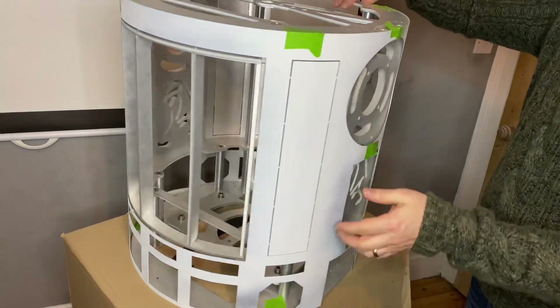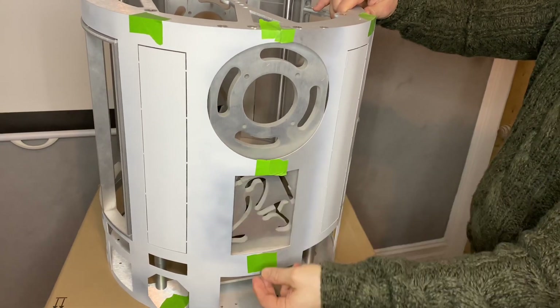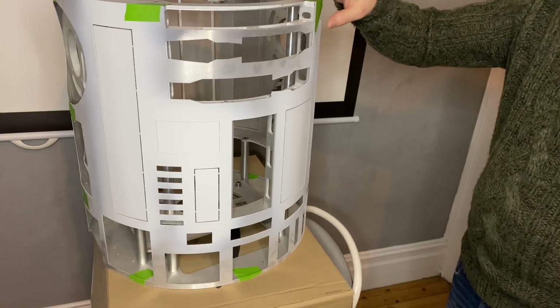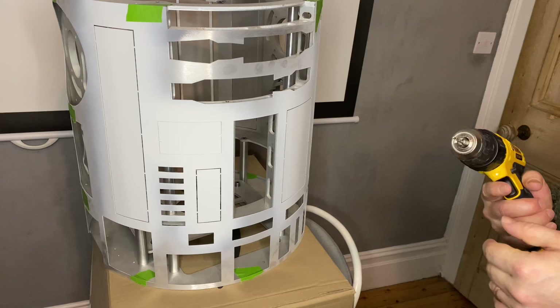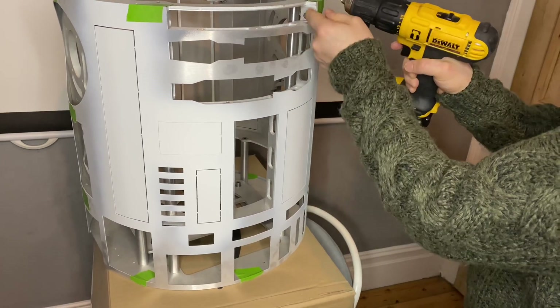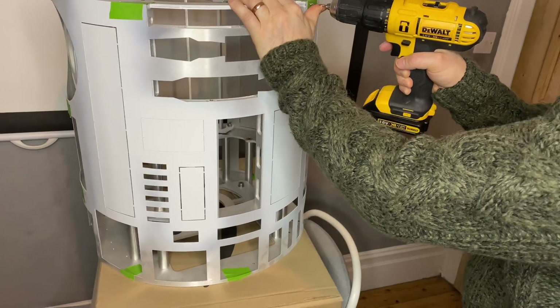As you can see, I have the inner skin taped to the frame, ready so that I can drill and tap holes into it. I'm going to bolt this inner skin directly to the frame. If your frame is not thick enough to drill and tap into, you will need to use skin blocks or skin snaps like I showed in the previous video, so please go back and watch that.